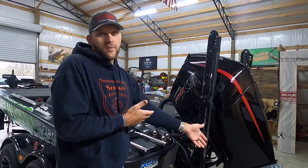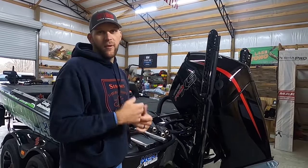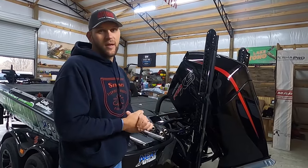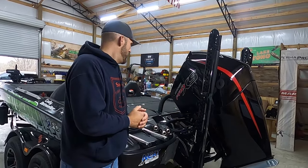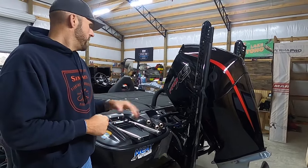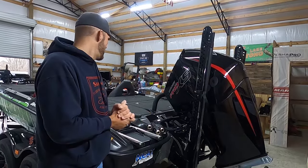The prop I'm running this year is a 24-pitch Fury — comes from the factory, that's what I run. Whatever Bass Cat puts on is what I run. Rick Pierce does all the testing on these boats and motors, and he's the man when it comes to getting peak performance out of your boat. I'm also running a TH Marine Atlas jack plate this year — very reliable, works every time, never had an issue with it.